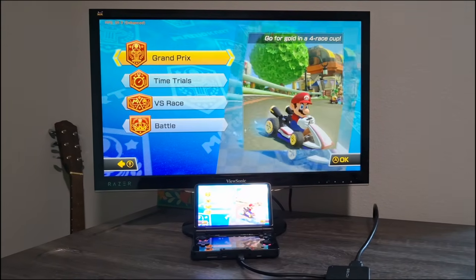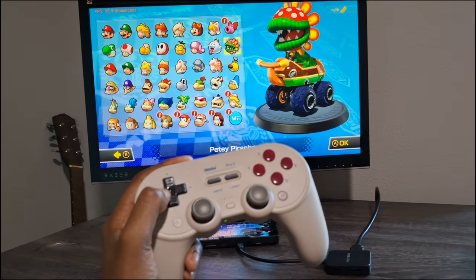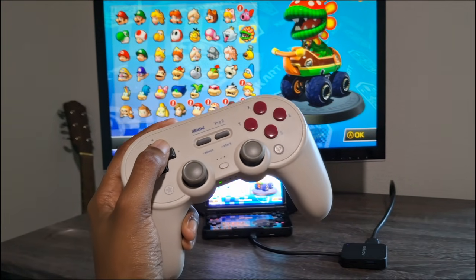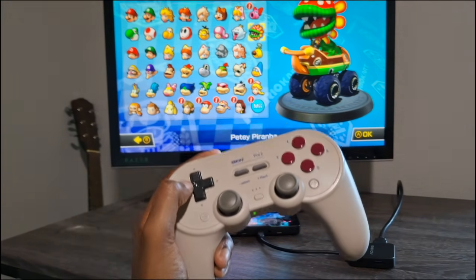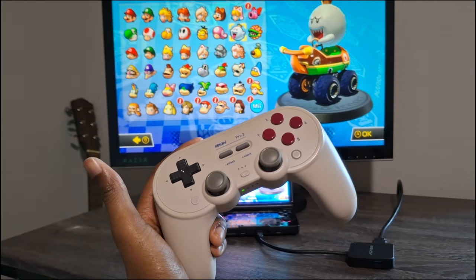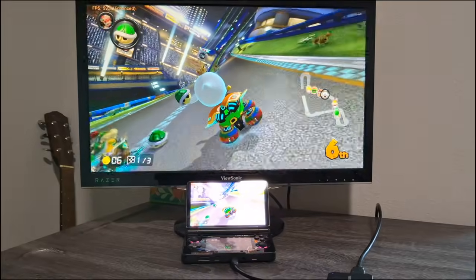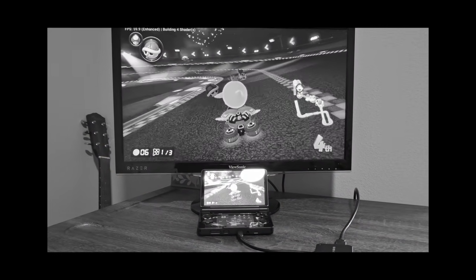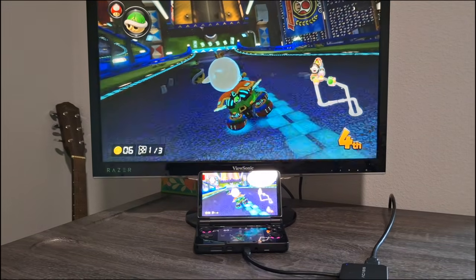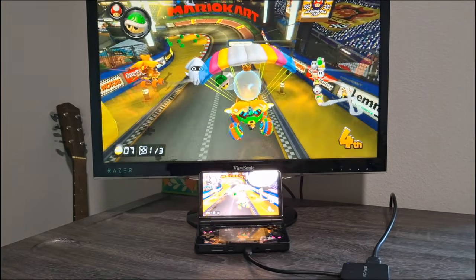First we're testing the Acasis dock in Mario Kart 8 using Eden emulator, and it's working pretty well. I'm testing with a Bluetooth controller first. You can see left-right input response — there's some delay but it's not insane. In-game it's going pretty well, I'm not noticing too much delay. The Thor is set to 60Hz mode and everything seems to be running fine.